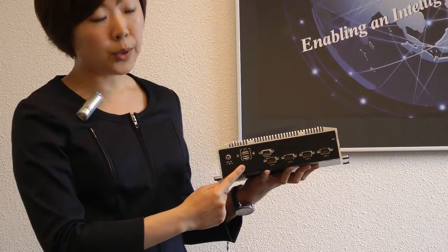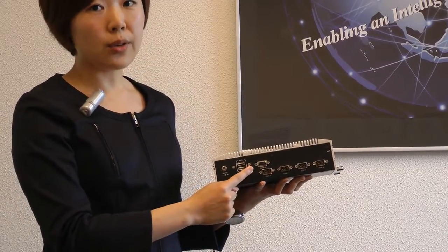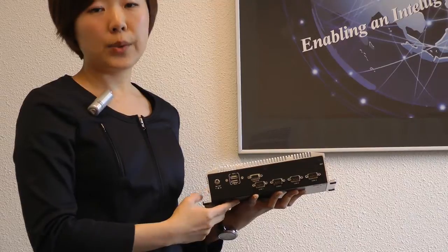Moreover, there are another two USB ports, one digital I/O connector, and another four serial ports.